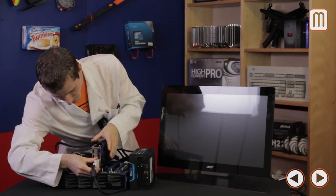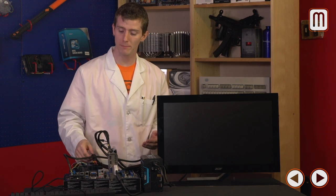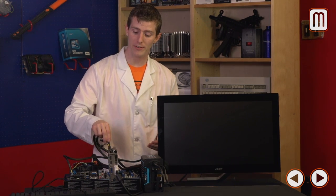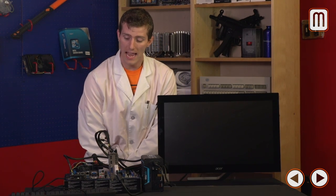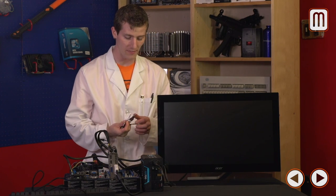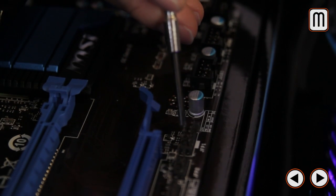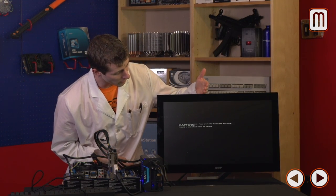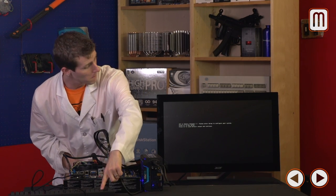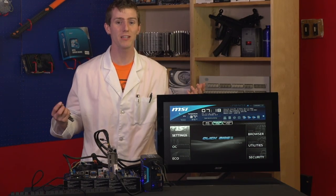I'll show all these steps in detail during the proper assembly, but basically I've connected the 24-pin power, 8-pin power, two 6-pin power adapters to the video card, a DVI cable, and a keyboard. This board doesn't have onboard switches, so we use a screwdriver to short the power switch pins. We press F1 to run setup, and we have at least basic functionality — time to proceed with the full build.